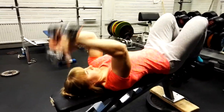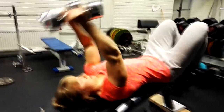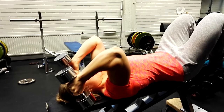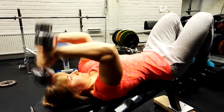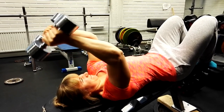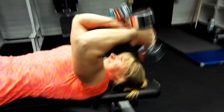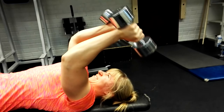Now comes a special set for triceps. I call it a super stretch pose set. It's composed of two different exercises for triceps. The first one is dumbbell French press on an incline bench. I do 10 reps and then a 10 second stretch, and then as many reps as I can, followed by a 10 second stretch again, and finally as many reps as I can. An incline bench makes the triceps stretch even more than if done on a flat bench.